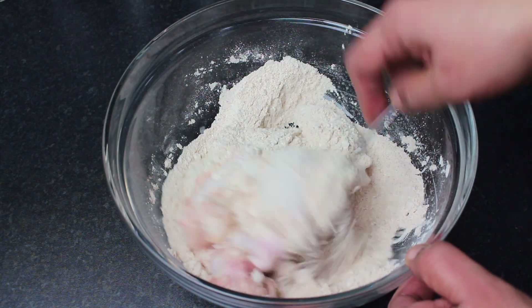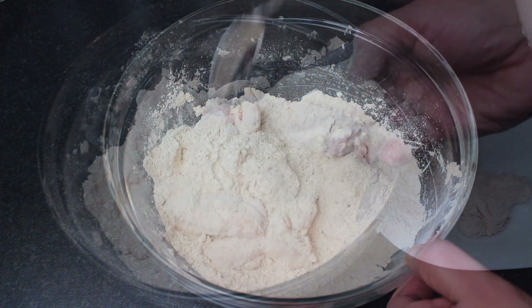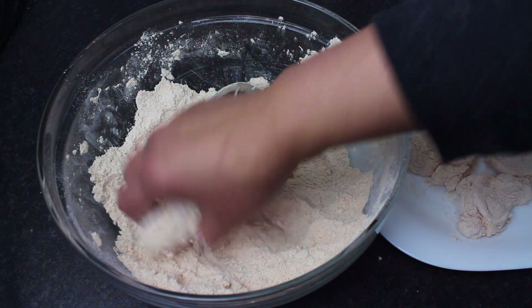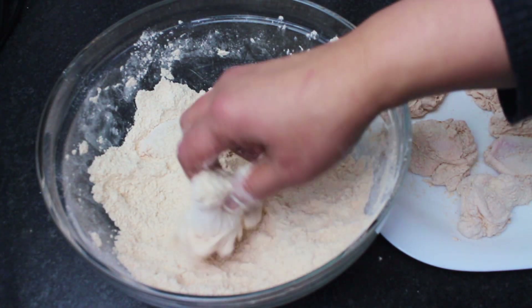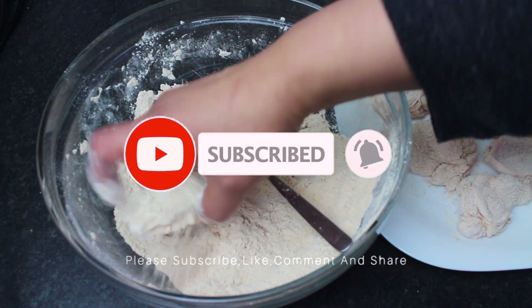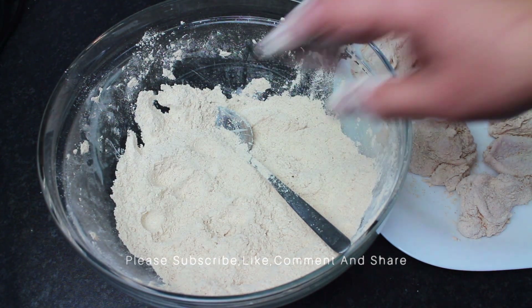Then put them on a plate. In the next step, after coating in the pan, you can see it makes about 40 pieces. Cut all the pieces and roll all the pieces in the coating to ensure full coverage.